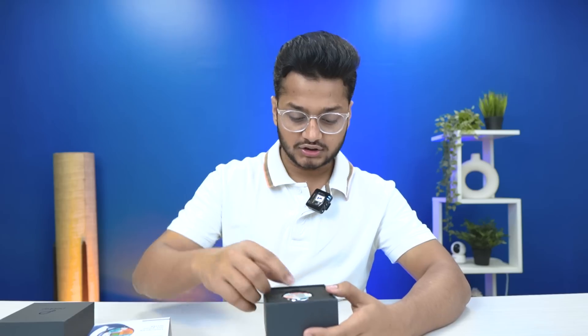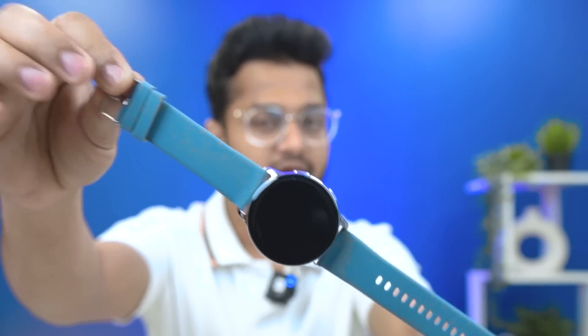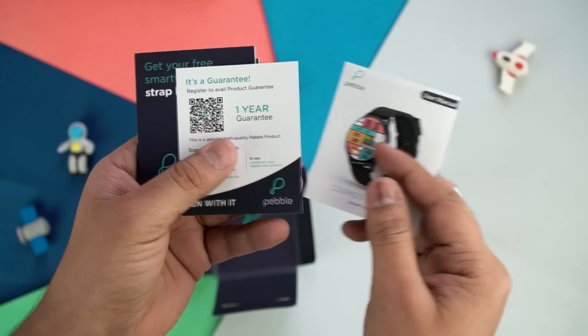We will check everything out in this video and also test it in water. The tagline is 'Universe on your wrist.' I have the grey and silver color — I wanted to try a different type of color. Inside the box, there is a charging cable and an envelope.